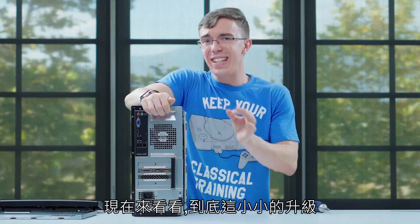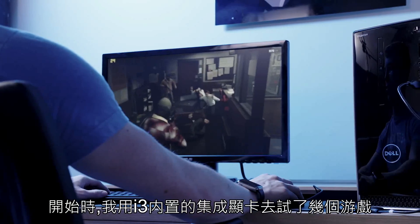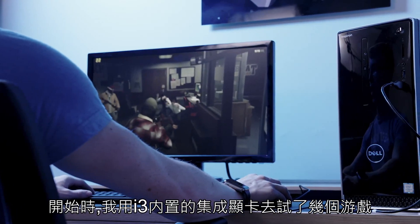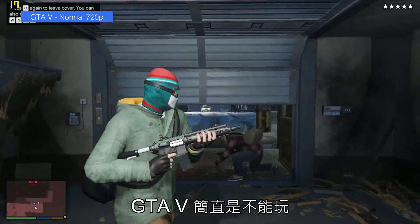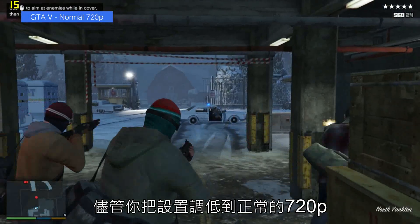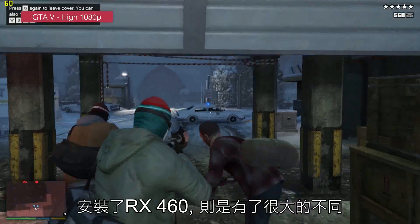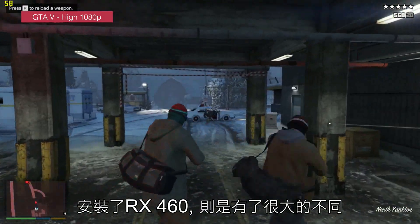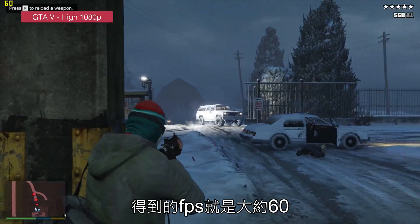So now let's find out — did this single upgrade turn our boring desktop into a gaming PC? To start with, I tried a few games using the integrated graphics in the Core i3. It wasn't pretty. GTA V just really isn't playable — even when you turn settings down to normal at 720p, we're consistently getting frame rates that dip well below 20 frames per second. Install the RX 460, however, and there's a huge difference. We're able to bump the settings up to 1080p on high and we're getting around 60 frames per second.